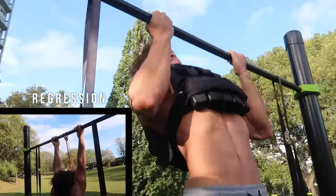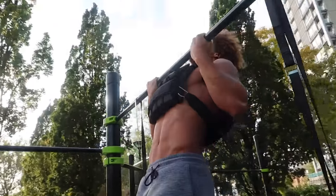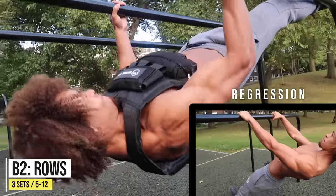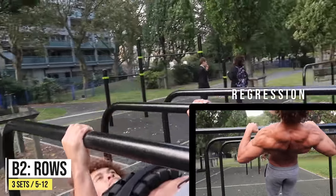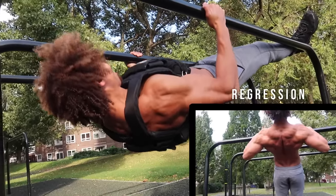We're going to start off with some weighted chin-ups. If you can't do them weighted, you can always regress and do banded chin-ups — just use a band that doesn't provide too much assistance to the point where you don't feel the exercise.